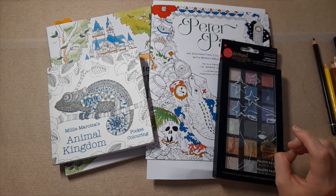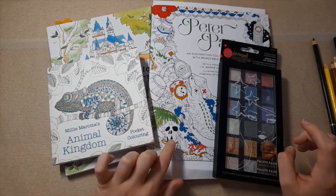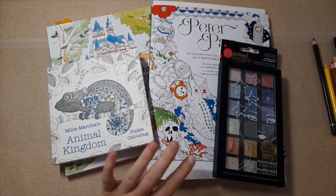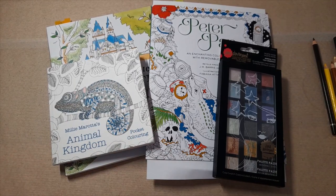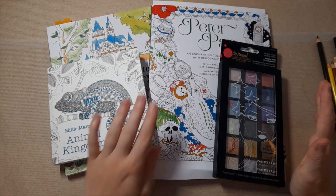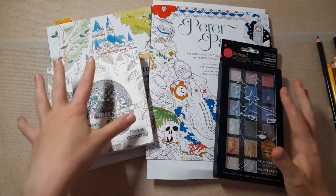Originally I bought a Forest Girl colouring book but it's lost in the post — I did get a refund and it was just taking ages to come — so I decided to repurchase stuff. As you can see, this is what I got instead. Pizza Pan was one that I had alongside the Forest Girl book, so the other things are new.